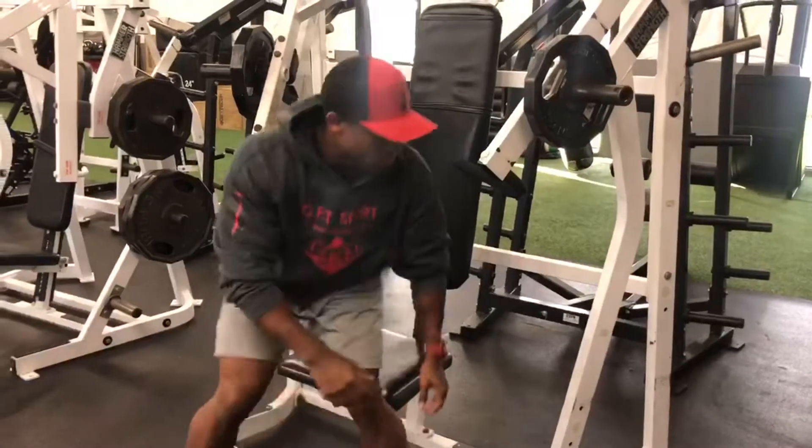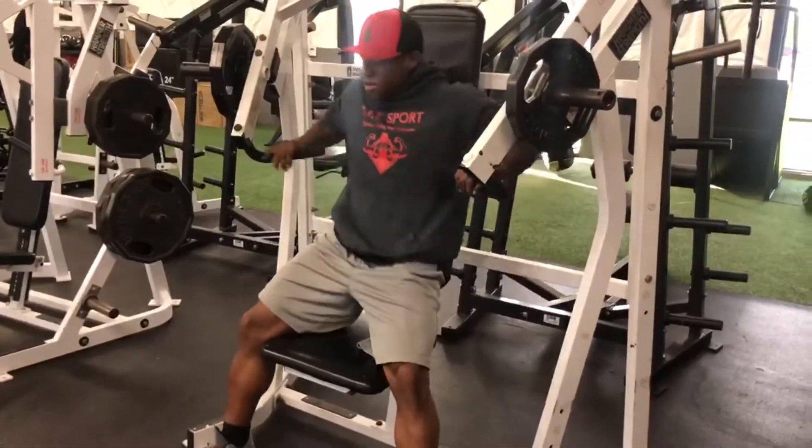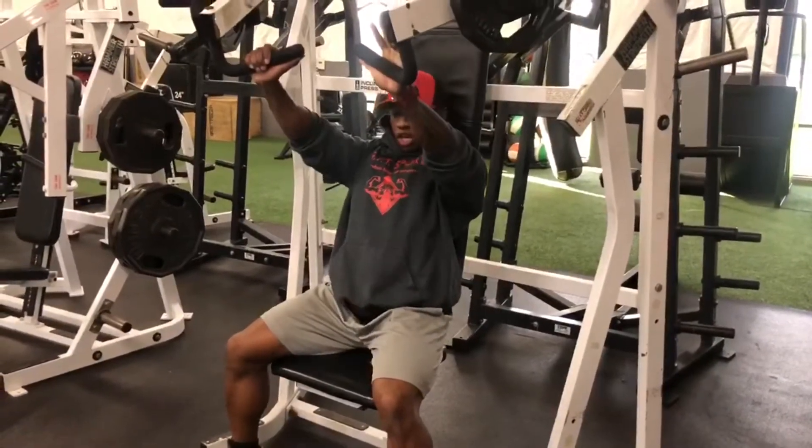Bring the seat up, make sure it's right here at shoulder level. You're going to press forward — keep your ribcage elevated up.